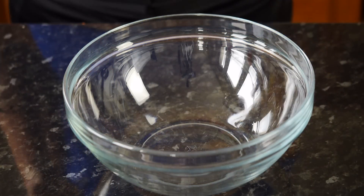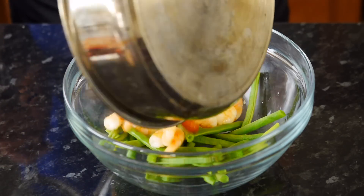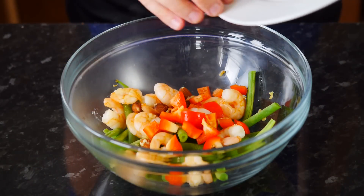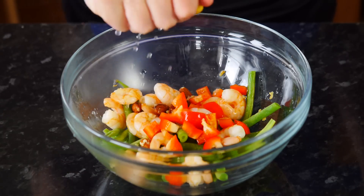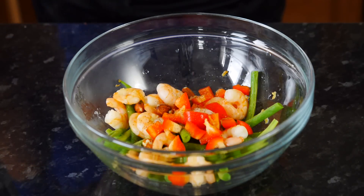Once everything is cooked, we're just going to be mixing all our ingredients in a large bowl and then plating it up. Place your green beans, your prawns with almonds and garlic in there. Now add your red peppers and we're going to squeeze one third of the lemon. Season with some pepper, salt, chilli, whatever you like.